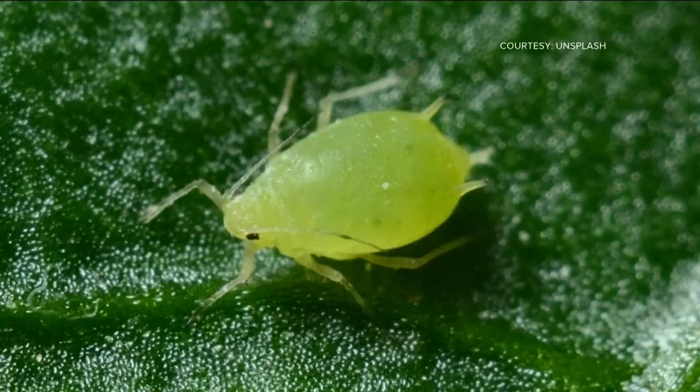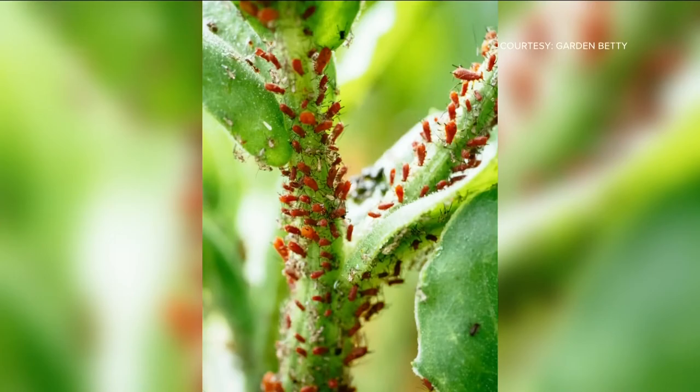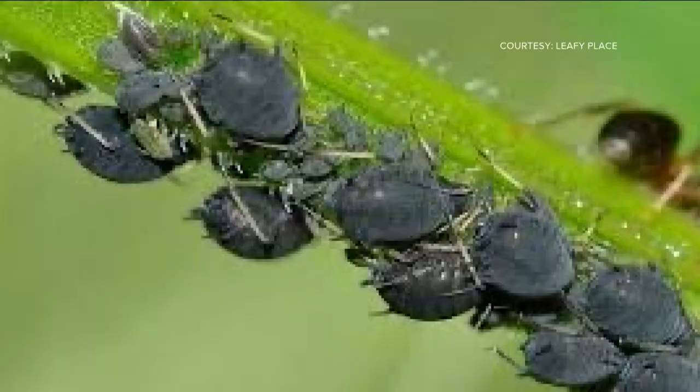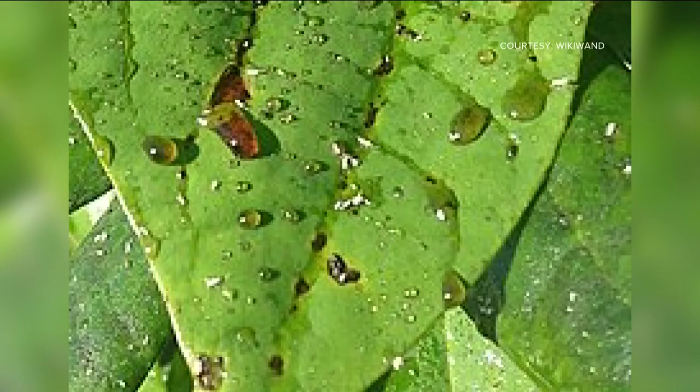Aphids are another frequent visitor to our gardens. They're very small, usually less than an eighth of an inch long, and can be red, green, brown, black, or gray. Some aphids even have a woolly texture, making the plant appear fuzzy. Aphids usually don't cause significant damage to the health of the plant, but they do secrete a sticky fluid called honeydew that drips onto plant surfaces and, in some cases, can lead to fungus that could damage the plant.